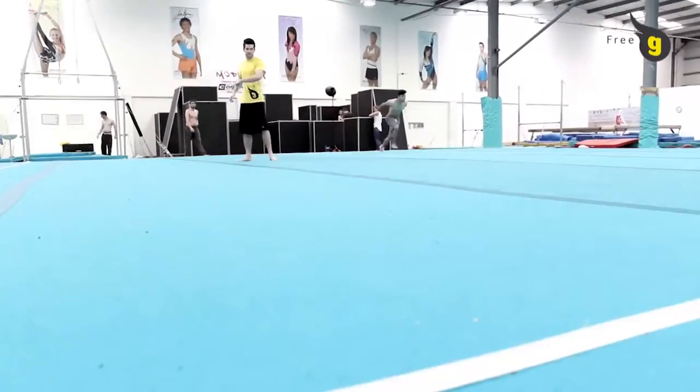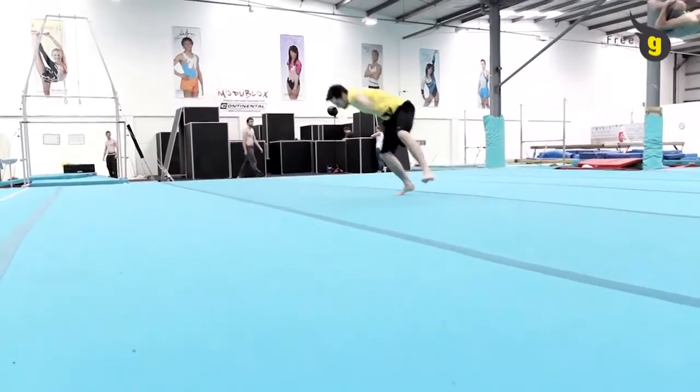Once your lead leg touches the floor, you should rotate the trailing leg backwards to perform the final turn.